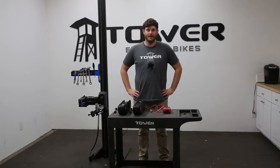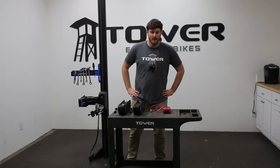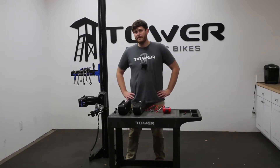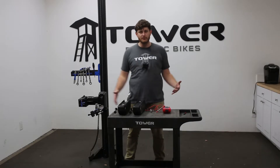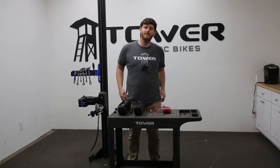Hey everybody, this is Andrew here with the Tower E-Bike Repair Shop, and today we're going to be talking about batteries and how you can see if they're the root cause of all of your problems. We've talked a little bit in other videos about troubleshooting your e-bikes or running through the system trying to discover what the problem is. Today we're going to be focusing on batteries.